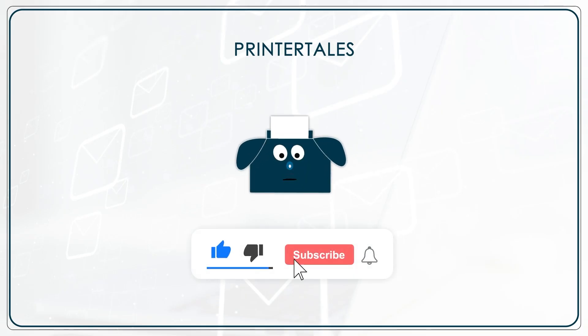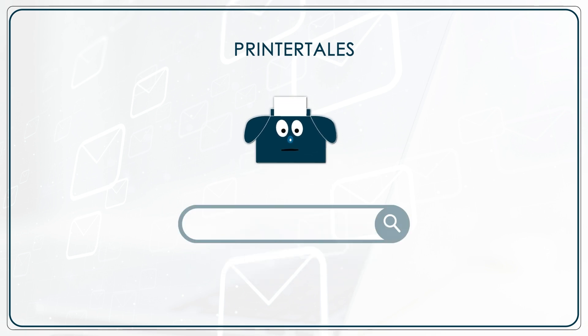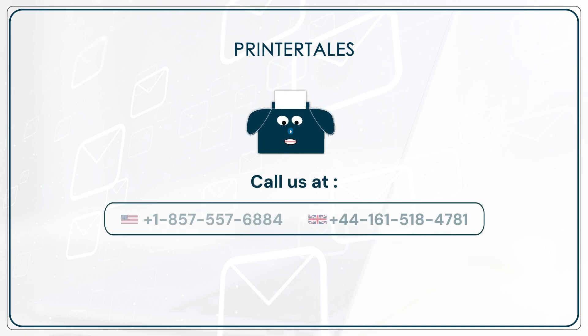Leave a like and subscribe if we helped resolve your issue. Drop a comment below for more such help and information, or visit us at www.printertales.com. Call us at 1-857-557-6884.